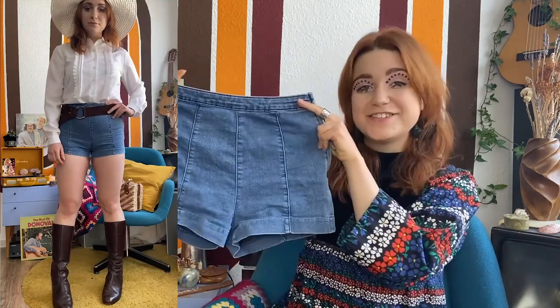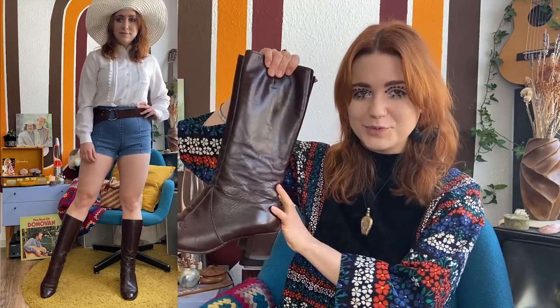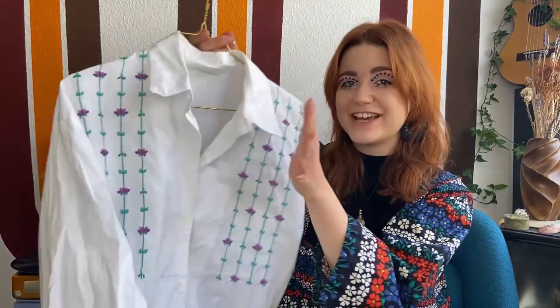For the next outfit I styled the same blouse again, this time with another Jane Birkin inspired look. Jane Birkin was one of the women — alongside Brigitte Bardot, Marianne Faithfull, and others — who wore the white blouse trend a lot. I paired the blouse with vintage jean shorts — if you can't find vintage ones, regular jean shorts will still achieve that vintage look. Since Jane Birkin wore a lot of big belts, I added a beautiful dark brown suede leather one. She also wore a lot of sun hats, so I paired it with a white sun hat, and then went with classic dark brown boots.